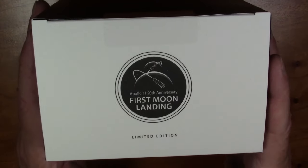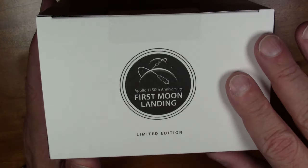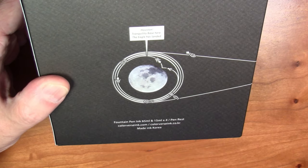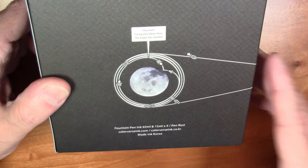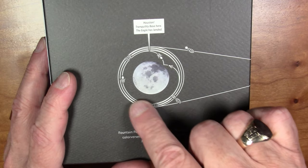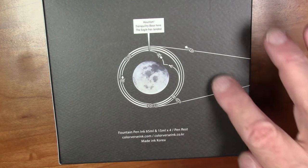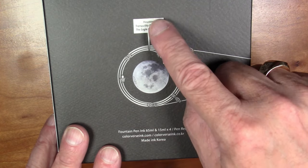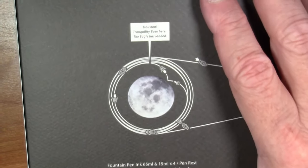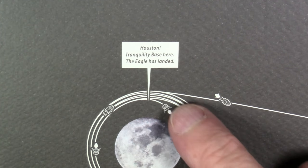This is a set of five different inks to commemorate the first moon landing. This is the top of the box — it says Apollo 11 50th Anniversary First Moon Landing Limited Edition. This is a limited edition of 1969. The box shows the flight path of the Apollo 11 spacecraft orbiting the moon, touching down, blasting back off, rendezvousing in orbit, and heading back to Earth, along with the quote: 'Houston, Tranquility Base here, the Eagle has landed.'